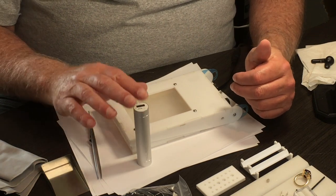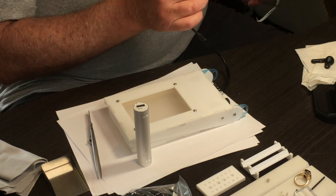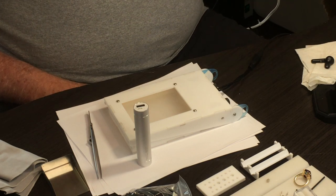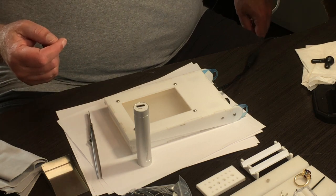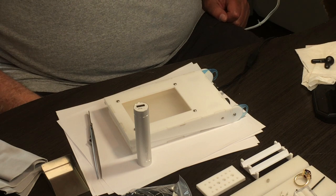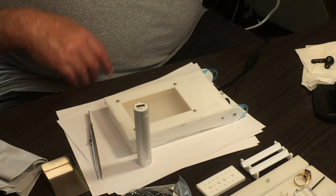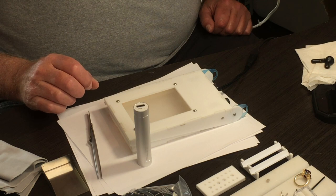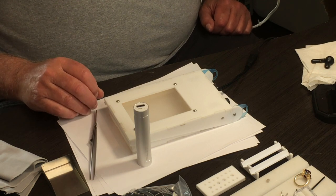Even if you run out of power, all you need to do is plug the USB cord into any USB power supply. Any place you can charge a phone — it can run off your USB port in your laptop computer or the USB ports in your car. It's completely portable and you can supply it from any USB power source, so you should not want for power all day when you're out in the field.